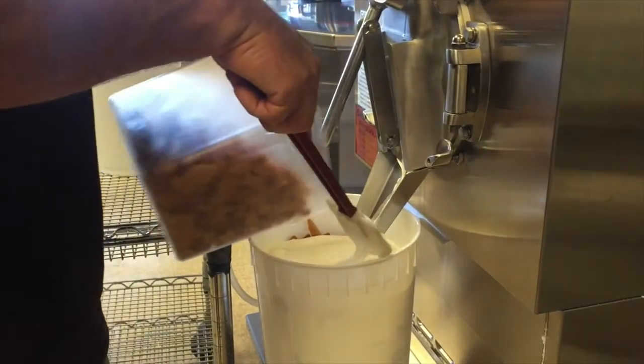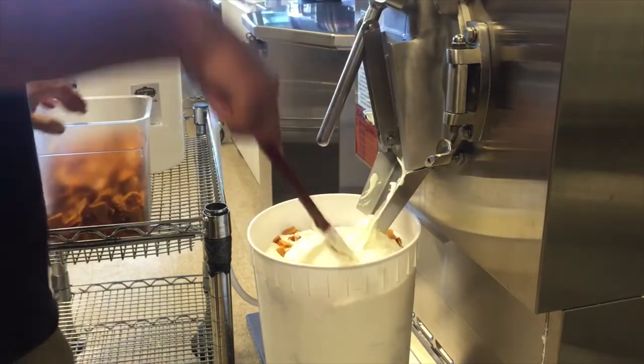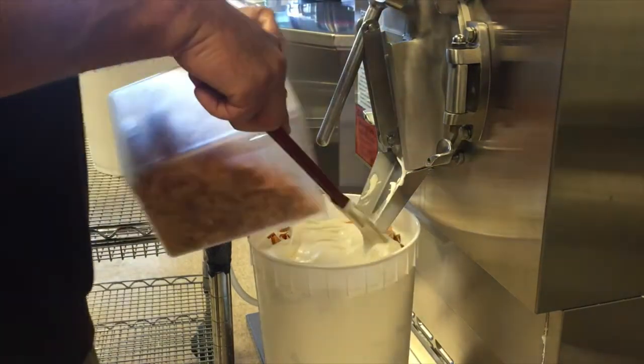Freshly turned ice cream is put into three gallon containers. Here, handmade honeycomb pieces are being added to make the shop's most popular flavor, sweet cream honeycomb.